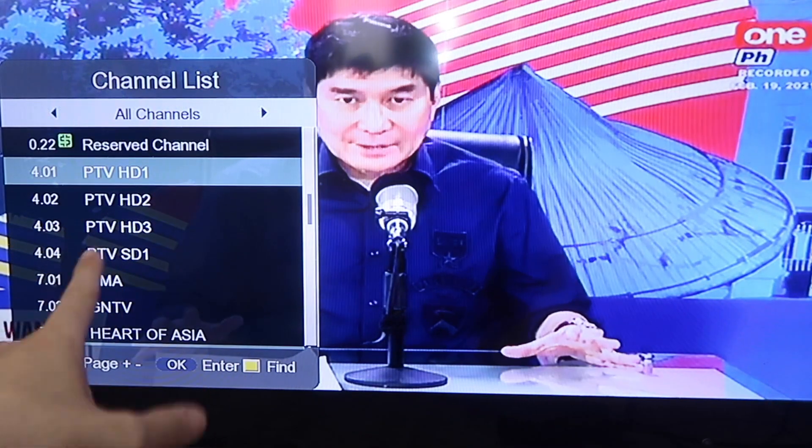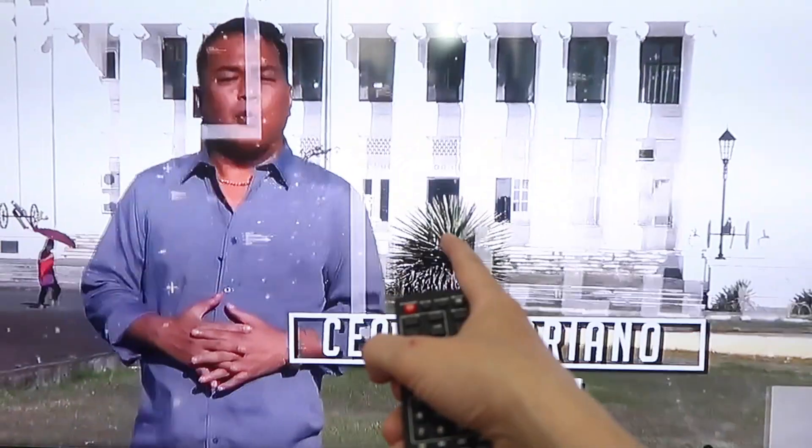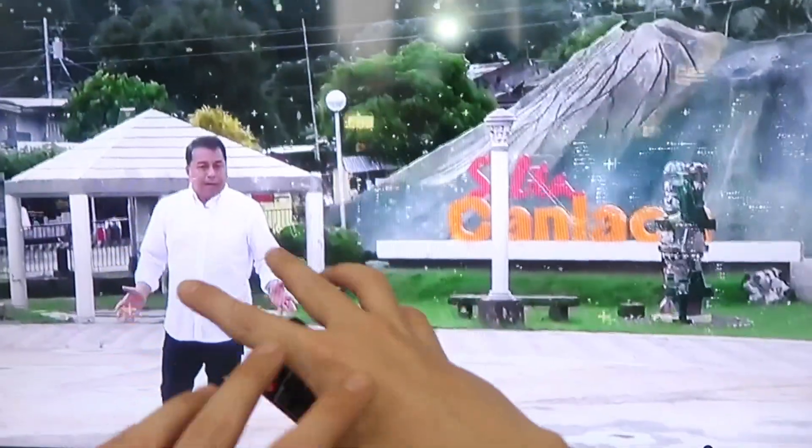Let's try one of the PTV HD channels. It looks like we're having difficulties, so let me try and move the antenna. Okay, I moved the antenna outside and now it's working fine. That is a lot better quality — it's still not comparable with YouTube or Netflix, but 100% it's so much better than any analog TV could give you.